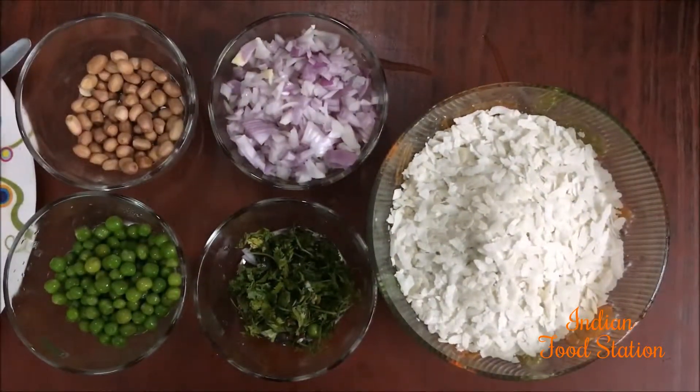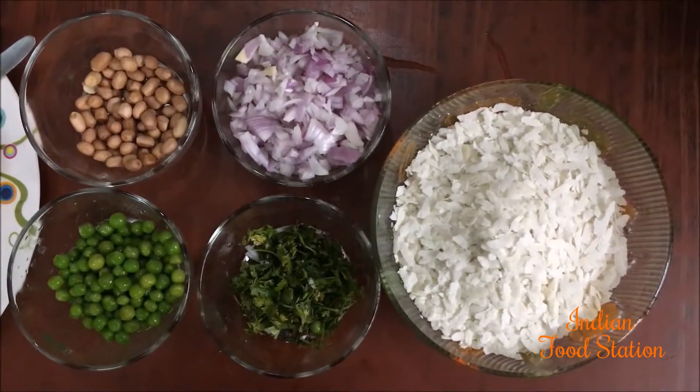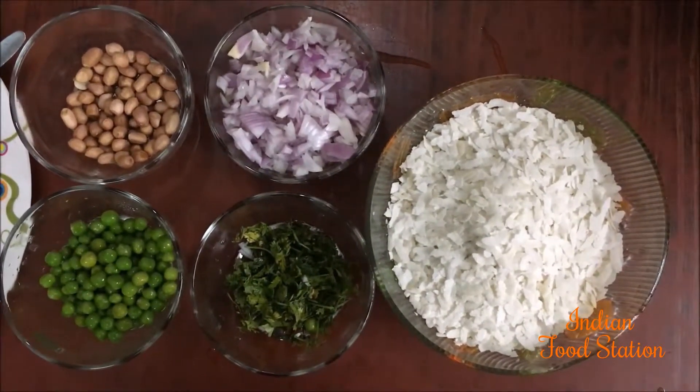Hello friends, welcome to Indian food session. Today I am going to show you a very popular breakfast recipe — that is poha.